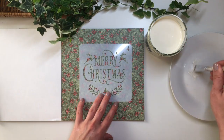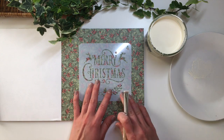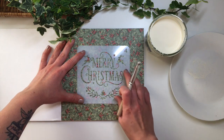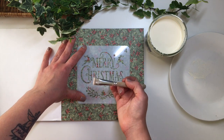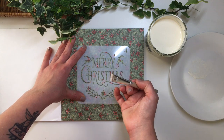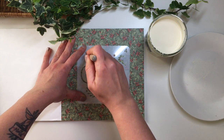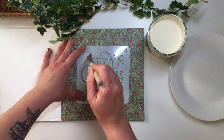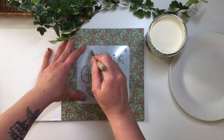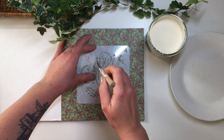I'm just going to pick up a little bit of paint, dab as much of the excess off onto my plate, and then I set my stencil down. Once you've started applying paint it's important that you don't move the stencil, because as soon as you move it it's going to spread the paint around. Then I just tap the brush through the stencil. It's best to do two coats if needed, rather than applying one very thick coat that ends up blotchy.